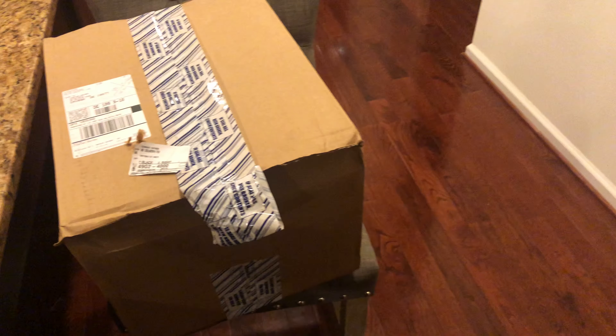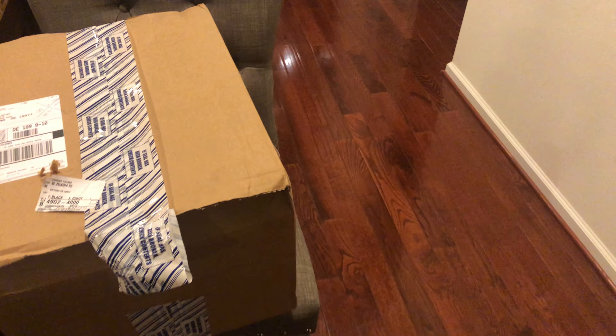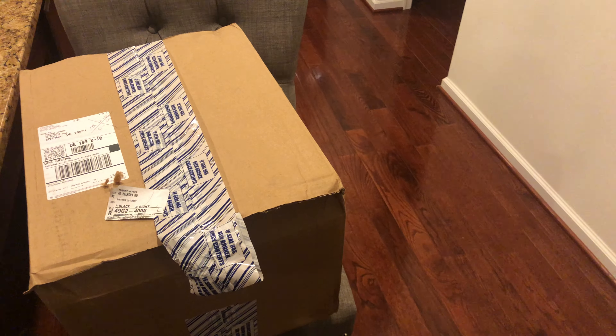Hi YouTube, welcome back to my channel. I just wanted to open up my box that I had gotten from Louis Vuitton.